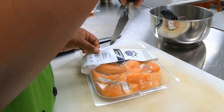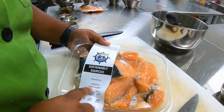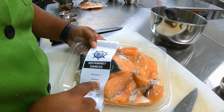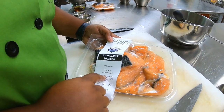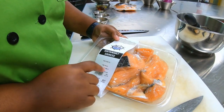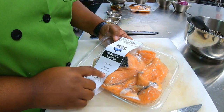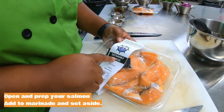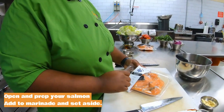Now let's take our salmon. We're going to look at the label first. This came from Norway, so that means the water is really cold, which is great for salmon, and it was processed in the United States. Every seafood you buy, you should be able to find out where it came from and where it was processed. We want to make sure our seafood is coming from sustainably sourced places — or you want to look for wild-caught.